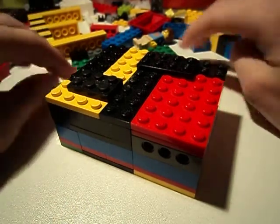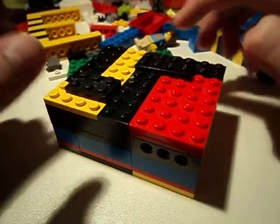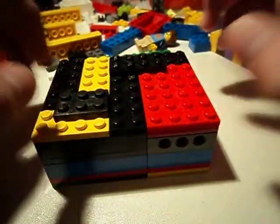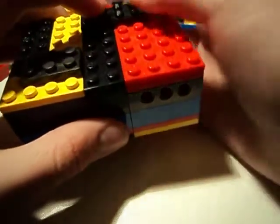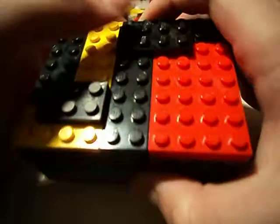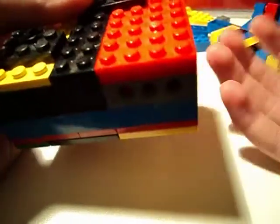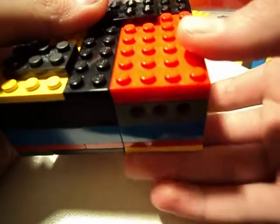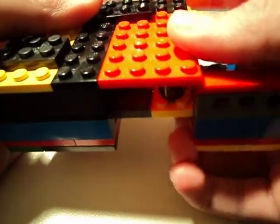This is a LEGO puzzle box — more on the Japanese side. I saw one similar but in wood; this one is in LEGO. You don't need a key.